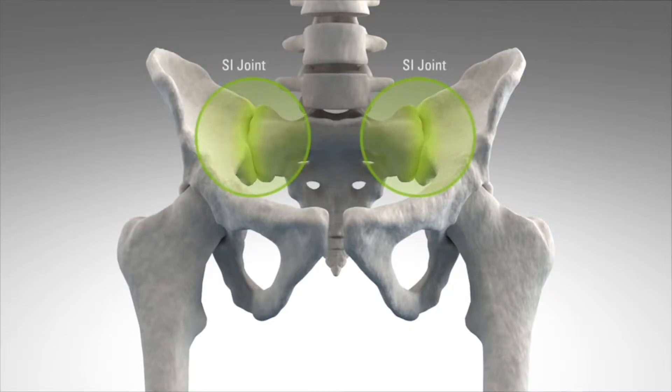Those of us who have back problems and we are not able to find out what causes the pain, we have to be suspicious of the sacroiliac joint.